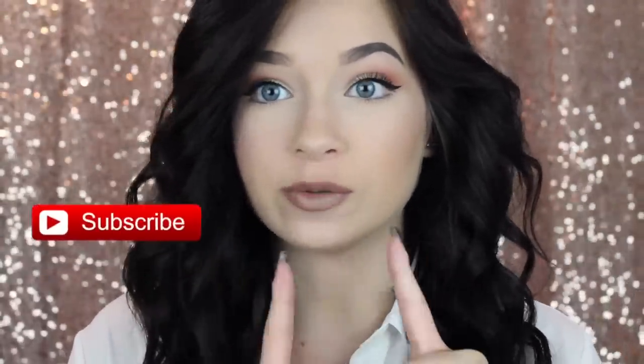Hey guys, so today I have a makeup tutorial slash get ready with me. This lip is really what inspired this entire tutorial. I found this lipstick and I was like oh my god. So I just wanted to do a look just around this lip.